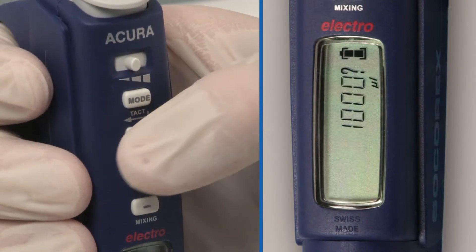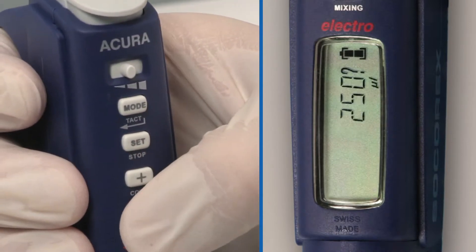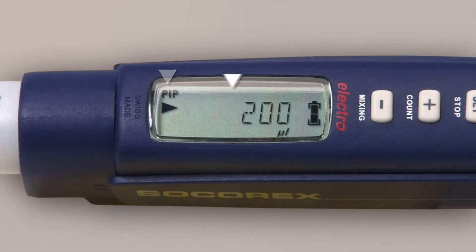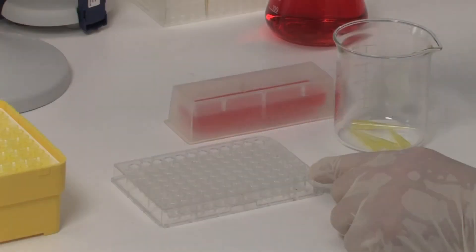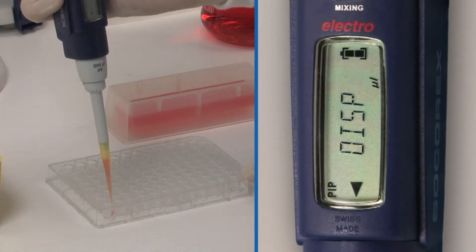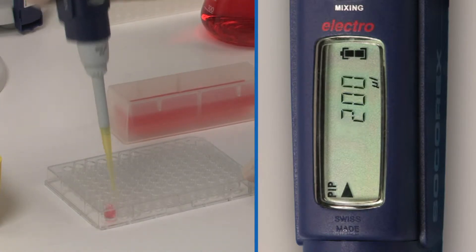Press set to validate. Press the plus/minus keys to display the desired volume. Press set to validate. The display shows the selected mode and volume, and the instrument is ready to aspirate in forward pipetting mode. Aspirate the liquid, and the display shows that it's ready to distribute. After distribution and overshoot, the display shows it's ready to aspirate again.